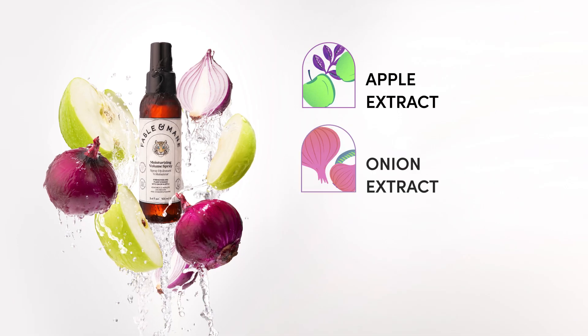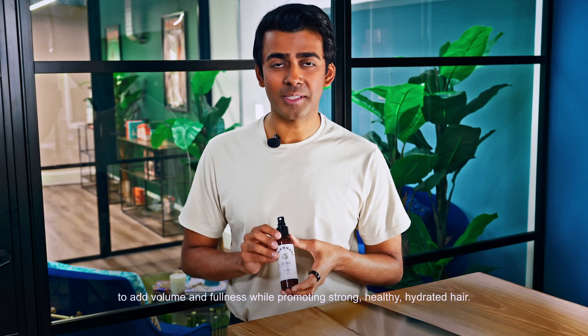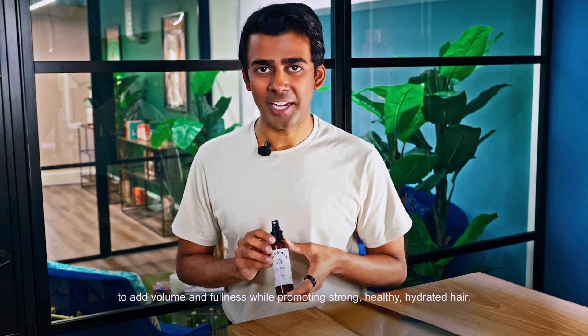This formulation has a unique blend of apple extract and onion as well as rice amino acids and wheat starch to add volume and fullness while promoting strong, healthy, hydrated hair.